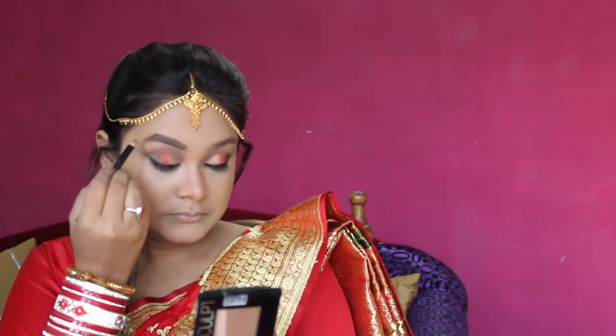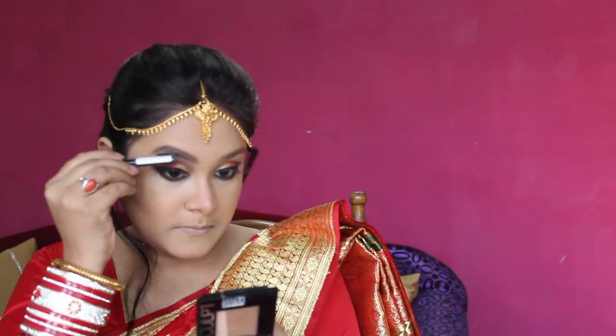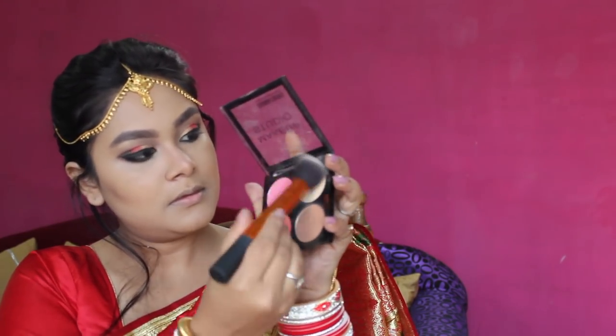Eyebrows are one of the most important features for bridal makeup. I will draw my eyebrows with a Rimmel Pencil and blend with a brush. Then I will highlight the eyebrow bone. I will use Makeup Revolution's golden light highlighter on the cheekbones and eye area. With the cheekbone color palette, I will apply the pink, peach, and white shades.